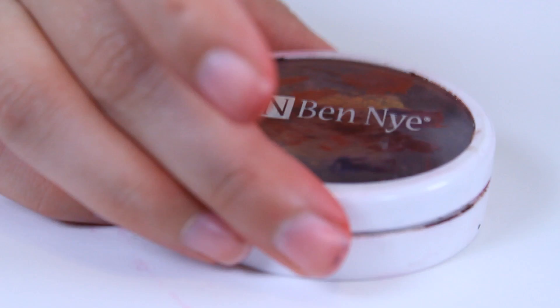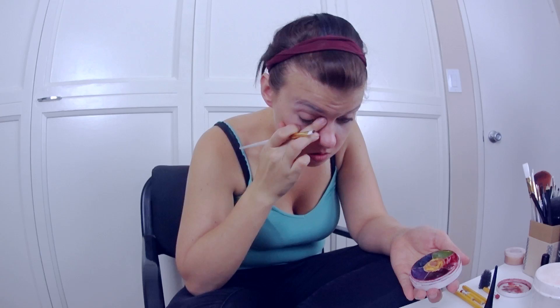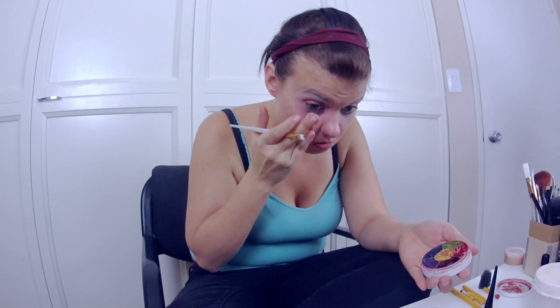So what we're going to use is the Ben Nye Bruise Wheel in these colors to create bruises and abrasions. What I'm going to start out with is the dark purple color and in a splotchy motion create little itty bitty bruises. Bruises are more spread out than one bold color.